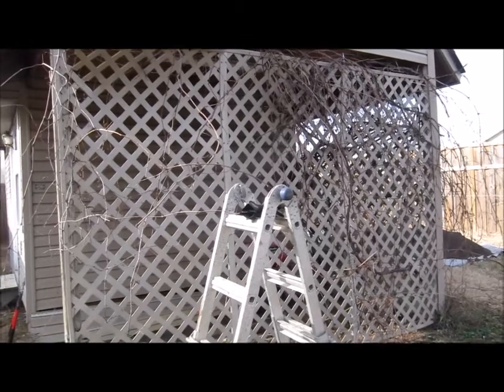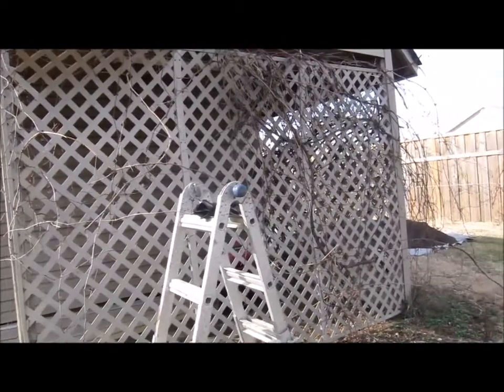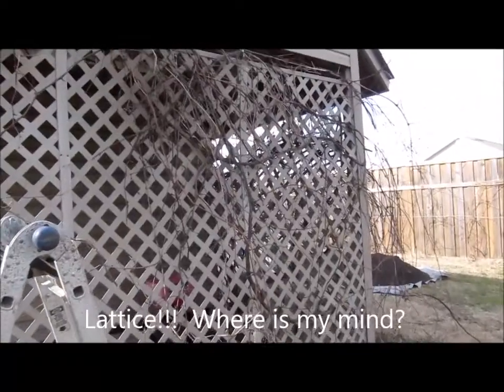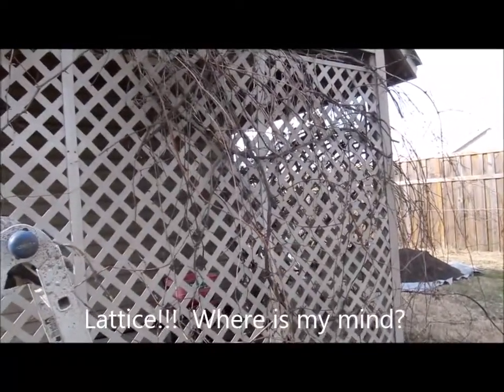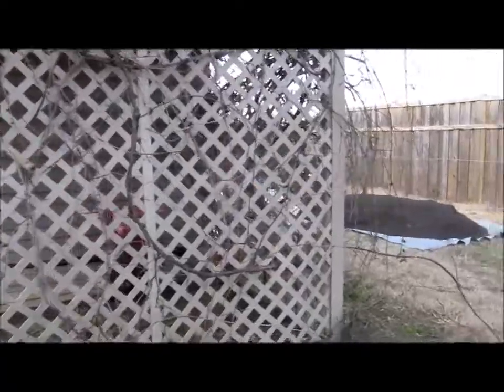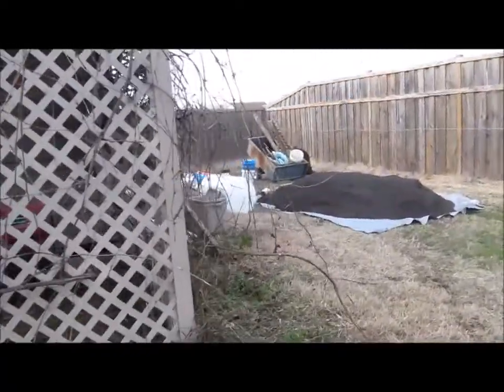I had grapevines growing up those trellises — well, it's not really a trellis, it's more of a cover. It was a big tangled mess. I'm starting to pile it up over there and I'm going to burn it, but I don't want to lose my grapes, so I think I'm going to move them.